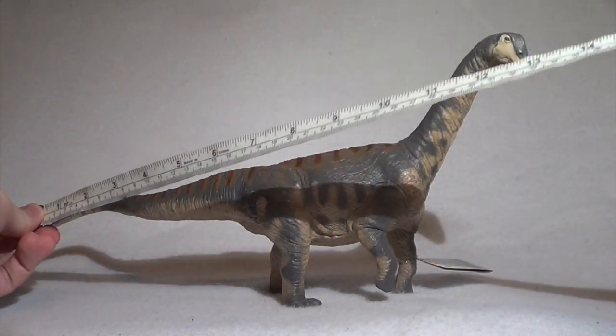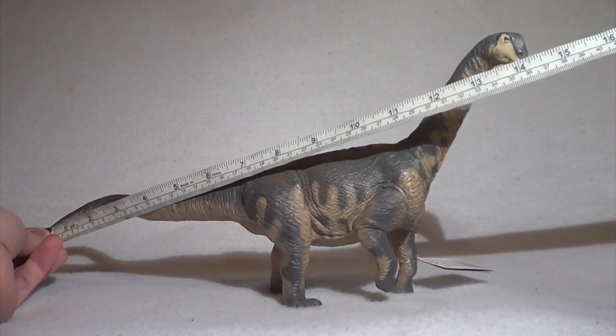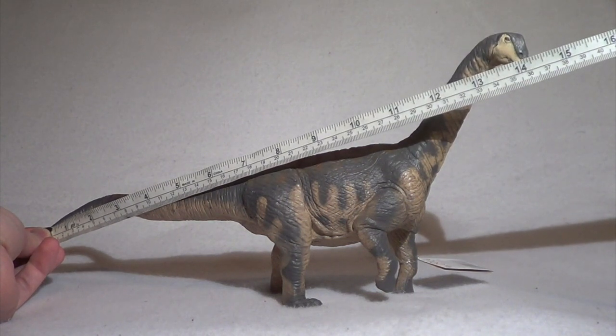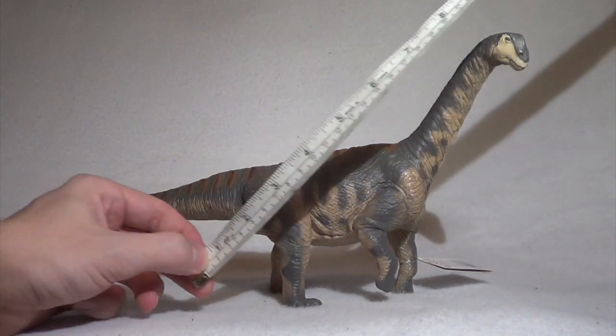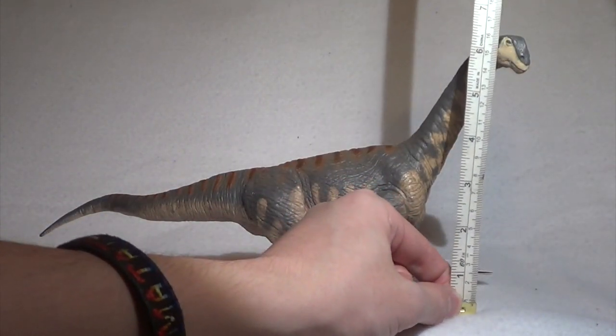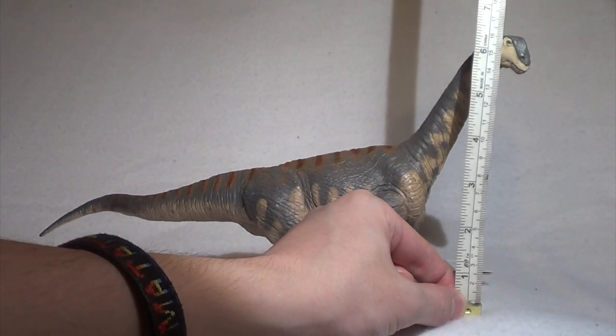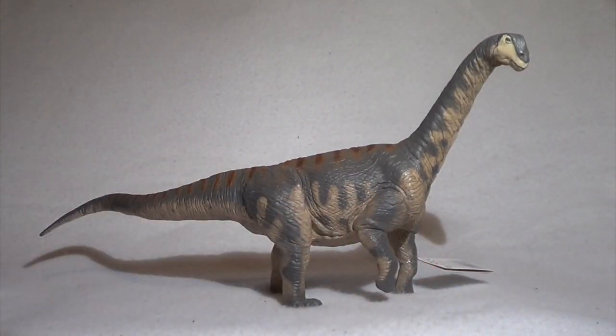In terms of the size of this sauropod, from the tip of the tail to the front of the snout you're looking at right around 14 and a quarter inches, which is about 36 and a half centimeters. And from the base to the highest point, you're looking at right around six and a half inches, which is about 16 and a half centimeters.